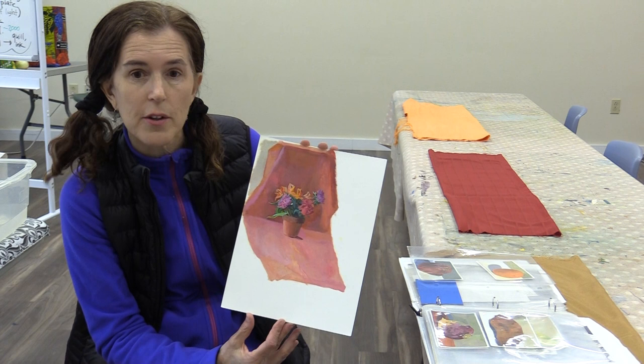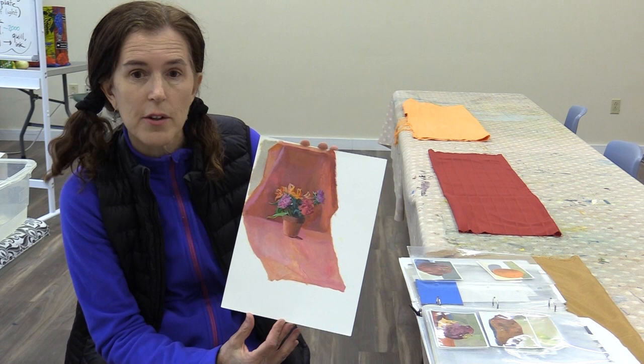So each class will have one main point, but it will allow you to learn some more about color mixing, the color wheel, how to take care of your brushes, how to draw. It's something that students have been asking for, and it's something that I think will really help you in your painting as you continue.